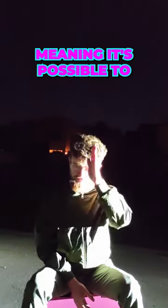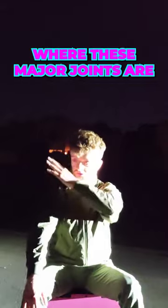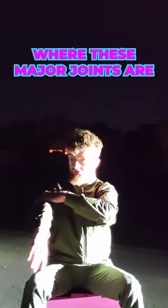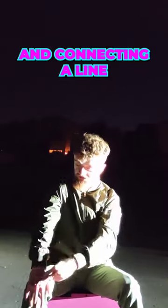It's possible to identify a straight line of the human body based on knowing where these major joints are — the wrist, the elbow, the shoulder — and connecting a line.